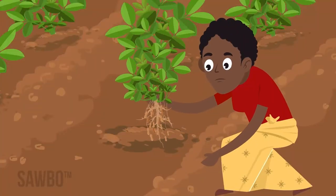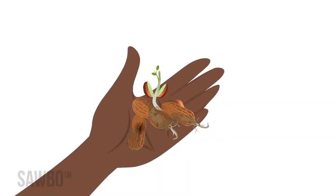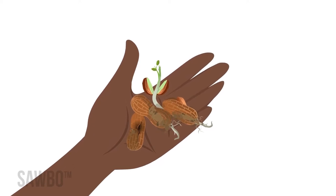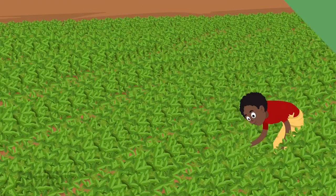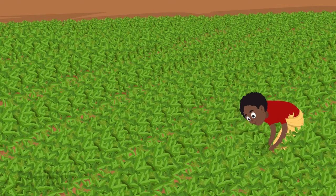But if you dig too late, pods will break off in the soil, nuts will go bad, and seeds may even sprout again. To find out if your crop is mature,